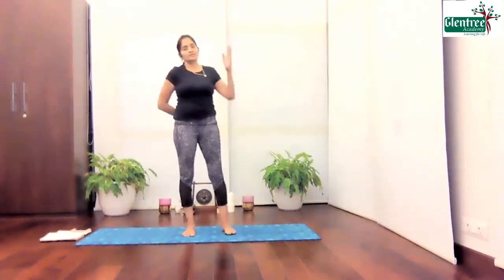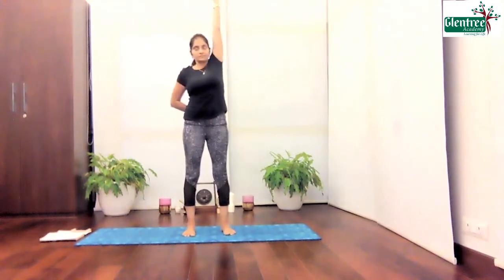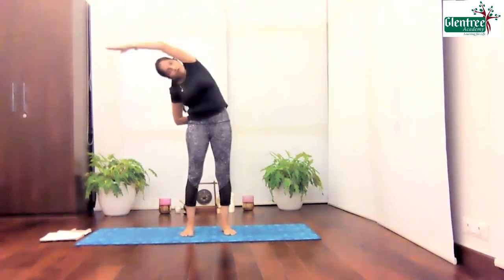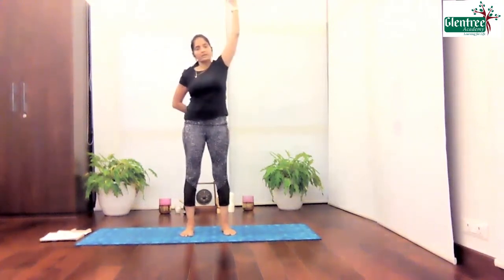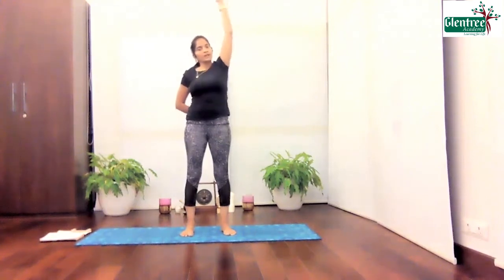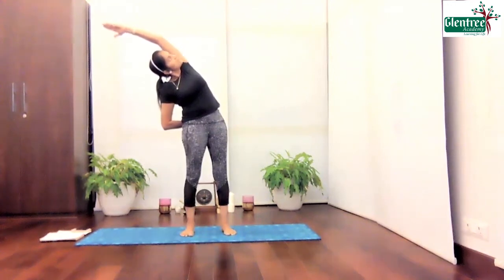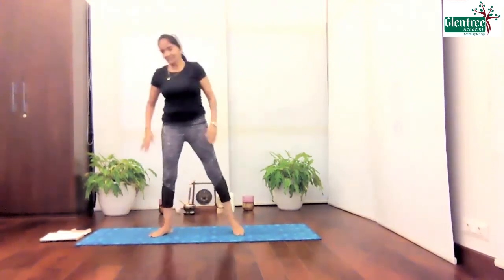Slowly come down. Let's do the other side. Keep the hands behind. Shoulder in line. Stretch this one and go down. Five, four. Just allow as much as your body can go. Three. Be very gentle with your body. Two. And last one — go down. Gently turn your torso. Look at the ceiling and stay there. Five, four, three, two, one. Slowly come back. Inhale. Exhale and rest.